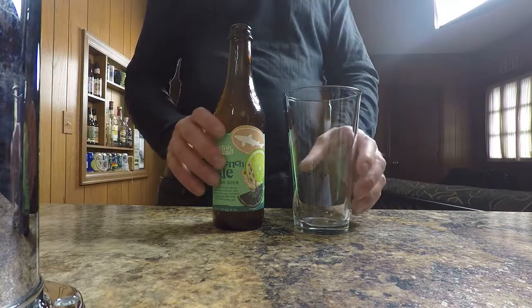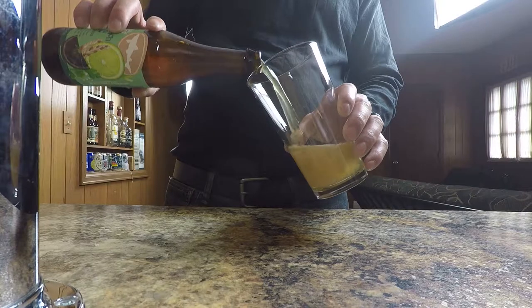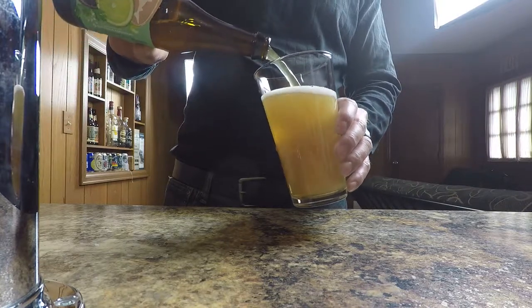Now this beer pours like a nice yellow, refreshing looking beer with a bit of darkness to it. It's got a pretty dank smell.